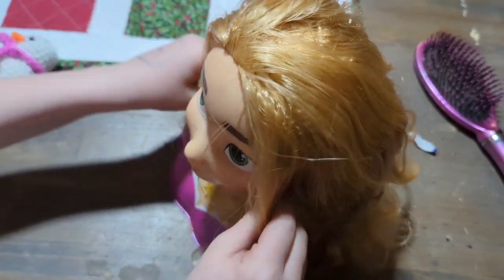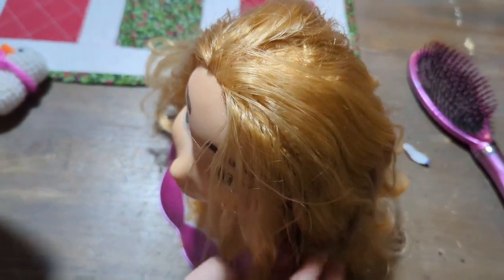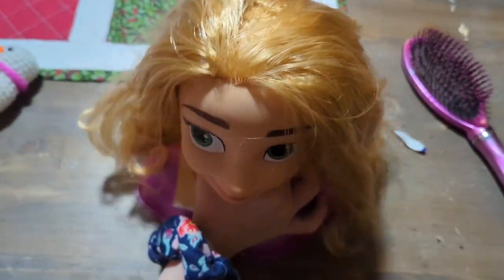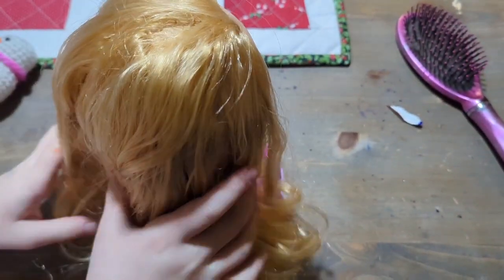But after you comb it, it actually feels like real hair — because I'm feeling my hair right now. And it feels real? It feels exactly like it. It's like someone cut their hair to make this doll.